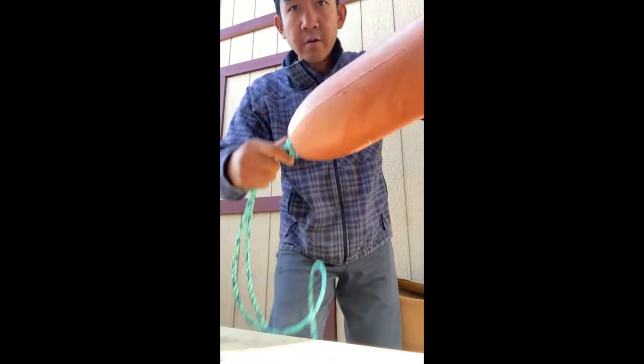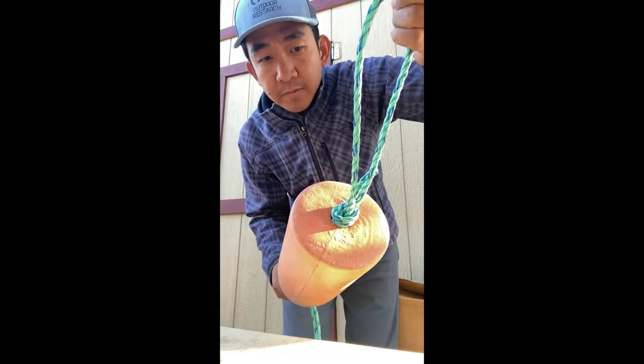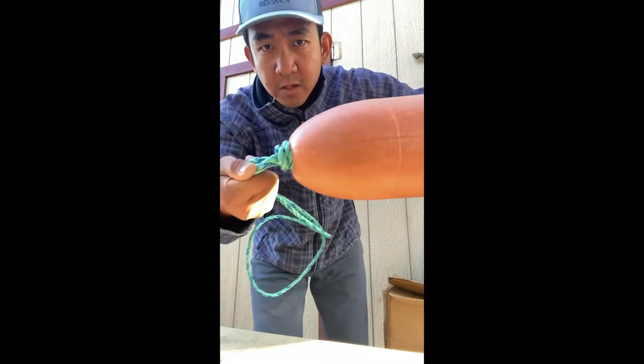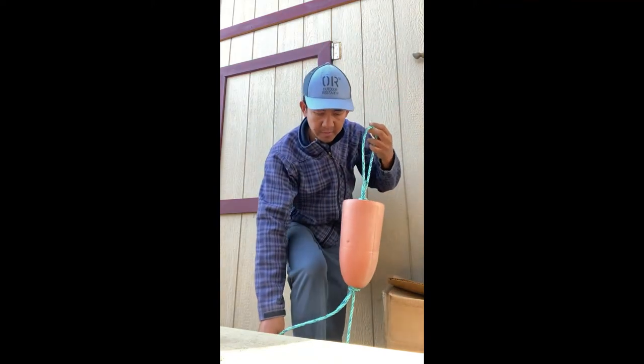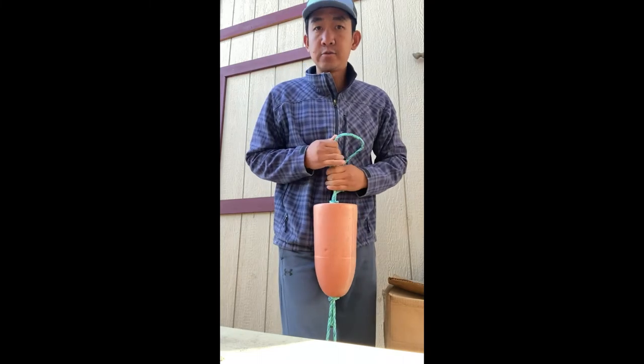Okay, so right now if you attach it to the crab pot or lobster pot it will just unravel because this one has no tension yet. What I usually do is put this one into my boot and then just tie it like this — just pull as tight as you could.